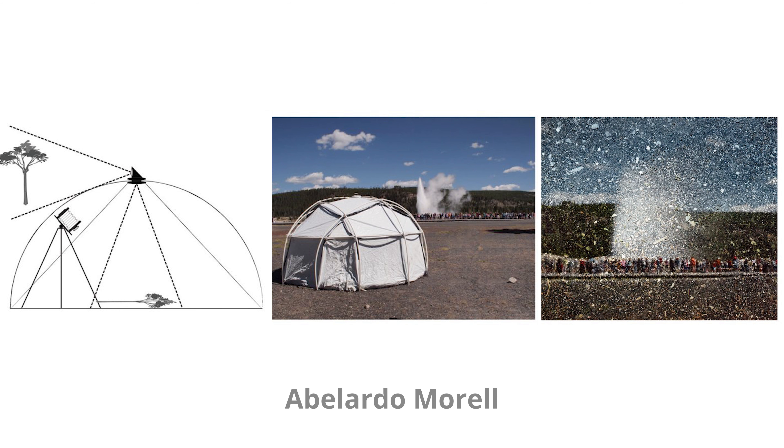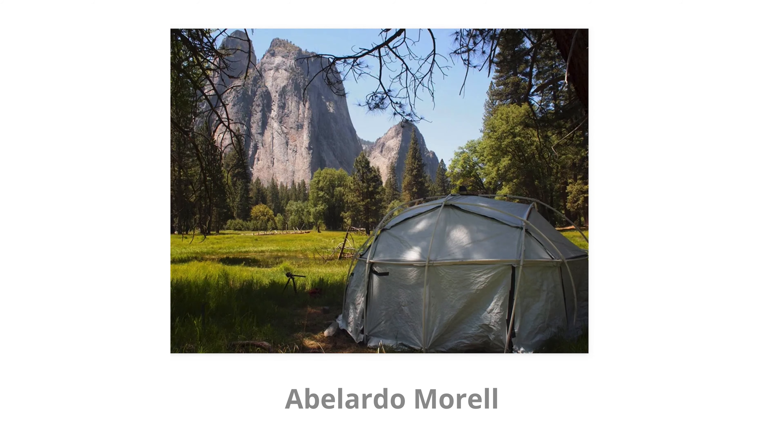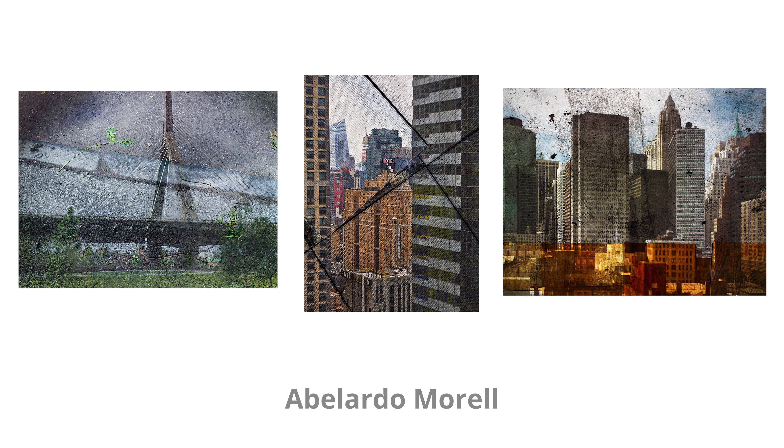If you want to see some creative photography using this technique, you should check out photographer Abelardo Morel, who uses a portable tent camera that he made to create some stunning images. I'll leave a link to more of his work in the description below — you should definitely check it out because they are awesome.